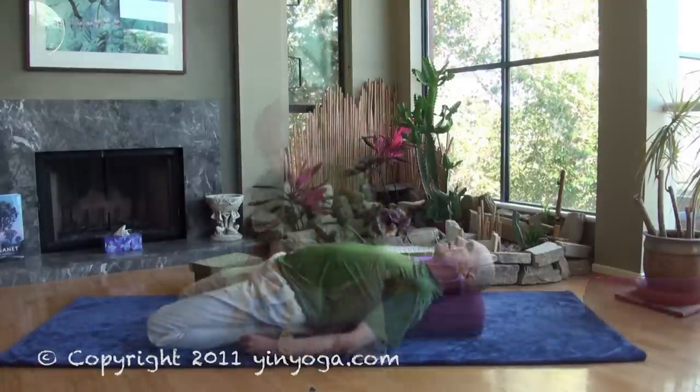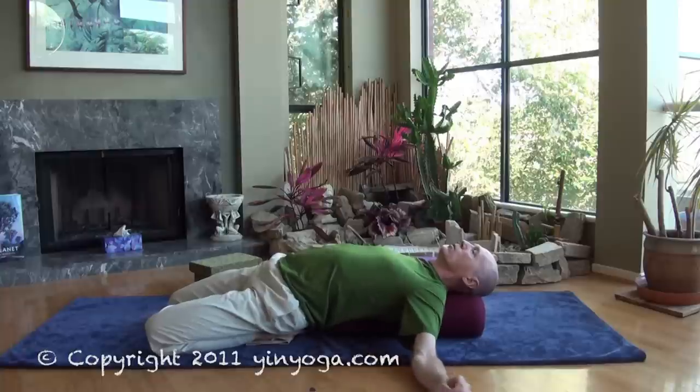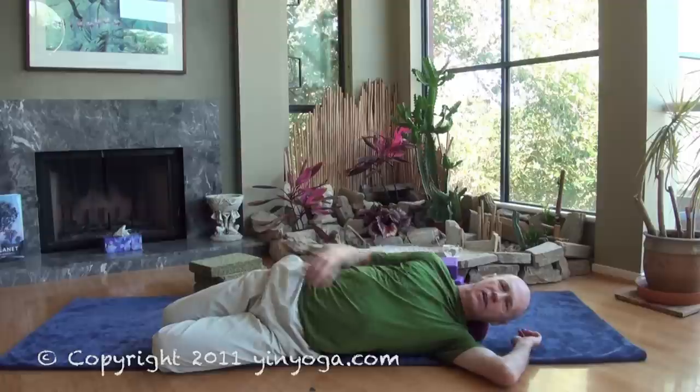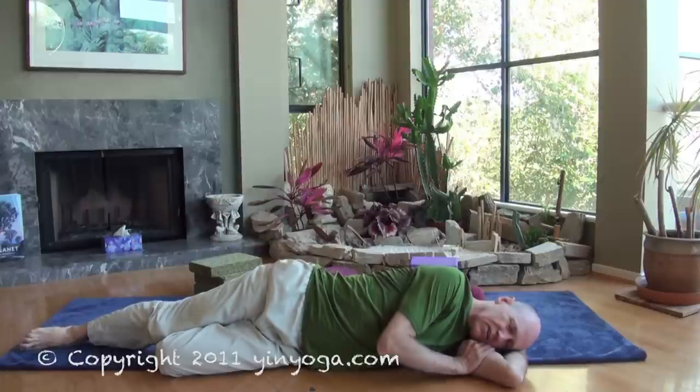Coming out of the pose can be a bit of a challenge. The first option is to simply roll to one side. So you've been hanging out here for 5, 10, or 20 minutes, and when it's time to move, just start to tilt and roll over to one side — very slowly, like you're an old person. In fact, you won't have a choice. Just roll here and pause for a few moments; you've asked a lot of your lower back, so don't be in a hurry. When it's time, you can straighten the top leg and then the bottom leg, and slowly roll onto your back.